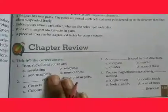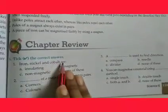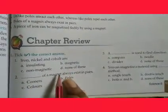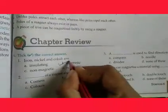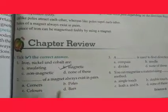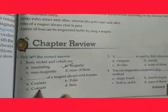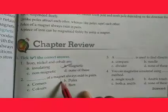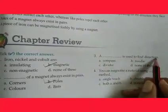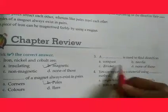Now for a quick test. First question: iron, nickel, and cobalt are magnetic materials. Second: the poles of a magnet always exist in pairs — corners, poles, colors, or bars? The answer is poles, as they always remain in pairs. Third: what is used to find direction — compass, needle, divider, or none? The answer is compass.